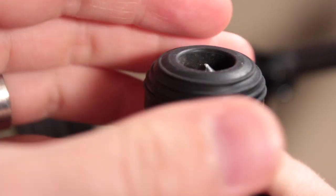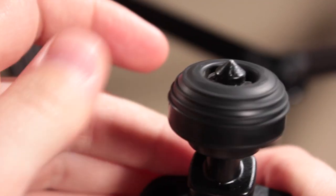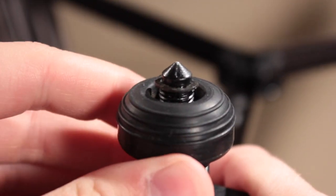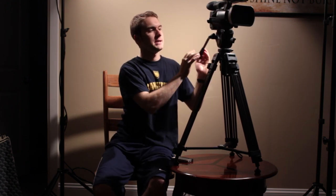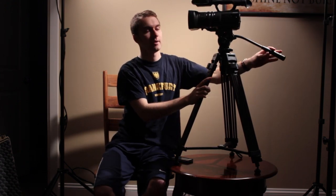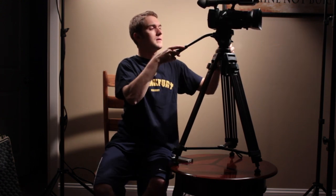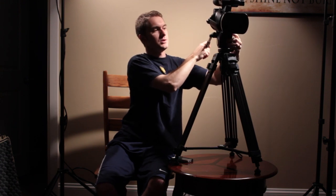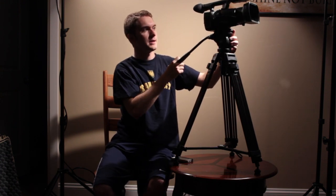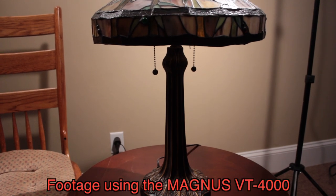Another great feature about this tripod is the legs. It's got really nice rubber feet on it that can be screwed in to get the spike if you're outside on ground where you'll need these spikes. I've quickly thrown a camera on this tripod so you can see kind of what it looks like and how size-wise it might be compared to other tripods out there. It's just a wonderful tripod to use, with a wonderful fluid head that will give you nice fluid movements.